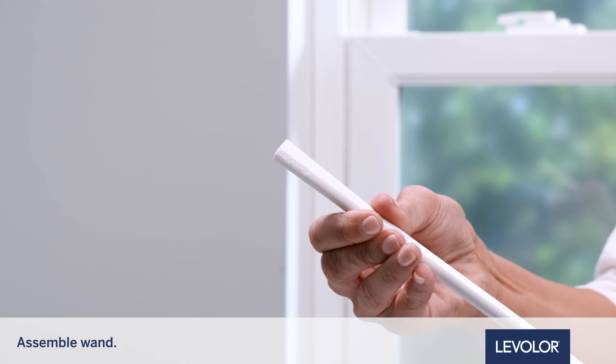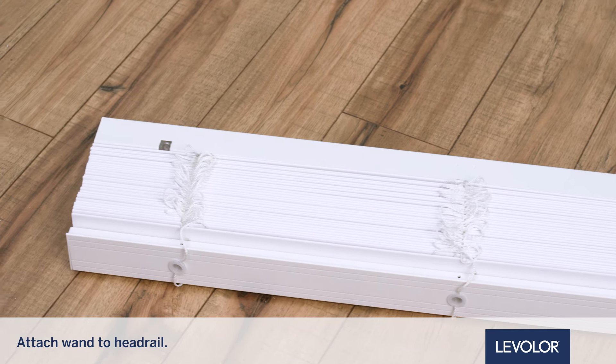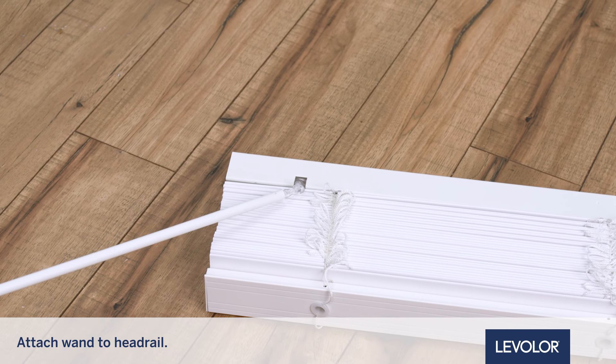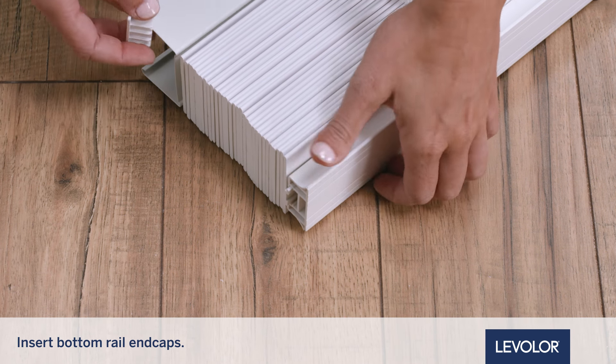Assemble the wand by pushing the pieces together, then insert the wand into the headrail — it will click into place. Then insert the end caps in the bottom rail.